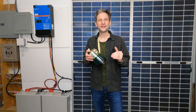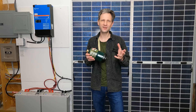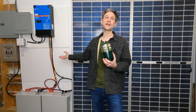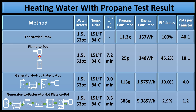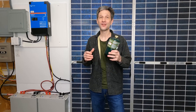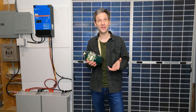Finally, the last scenario: using the generator to put energy in the batteries and then using the batteries to run the hot plate. With more stages of conversion losses, it took nine and a half minutes and consumed 386 grams of propane — 5,385 watt-hours, almost an entire can — to heat one pot of water, putting us at an abysmal 2.9% efficiency. In reality I would only have been able to heat 1.2 pots of water. So in an emergency situation, direct flame is the most efficient way to use propane for heating, while storing power in a battery and using the battery to run your refrigerator is the most efficient way to use propane for that scenario.